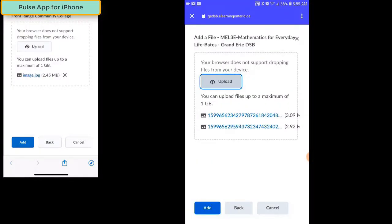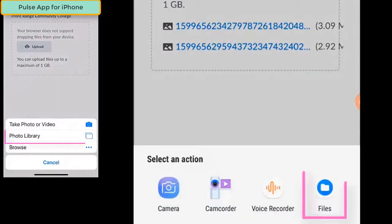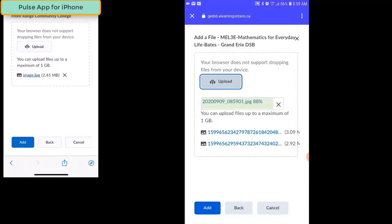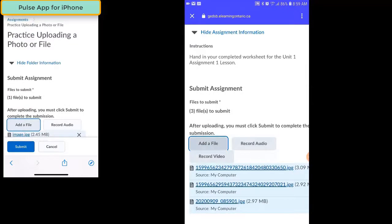You can also upload pictures that you've already taken. All you need to do is click the Upload button and then select File in the bottom right-hand corner. Navigate to where the picture is stored, select the image you want to upload, and it will automatically be added to the list to be uploaded to the Dropbox. Once you have all the files and images that you need, click the Add button at the bottom of the screen to upload your files to the Dropbox.